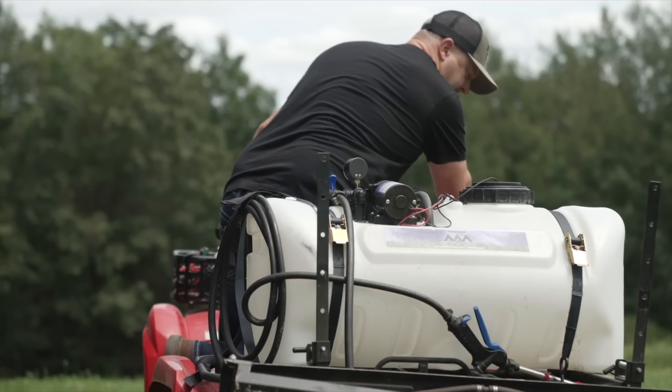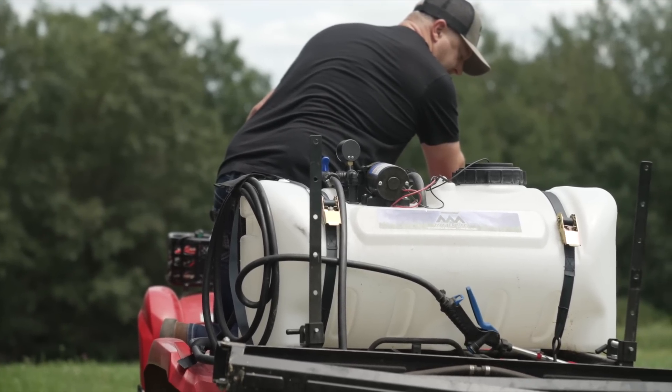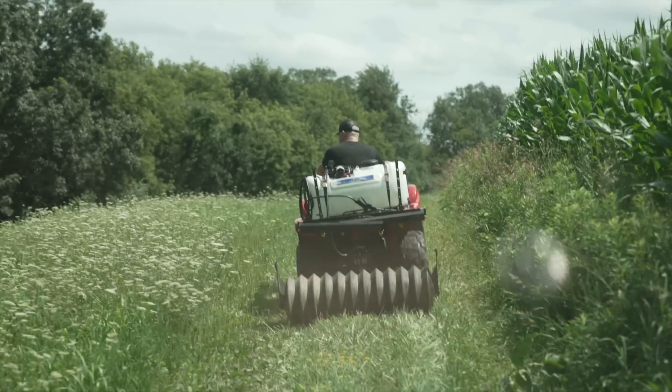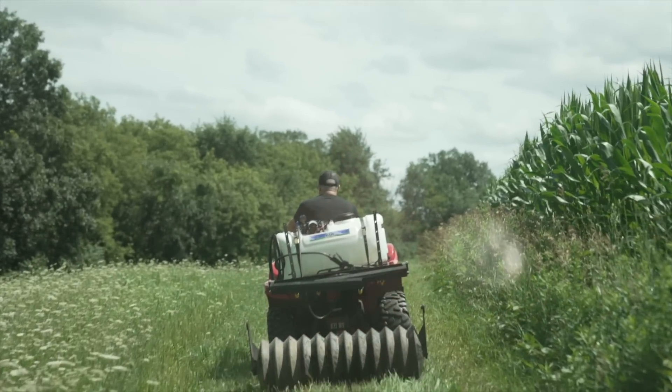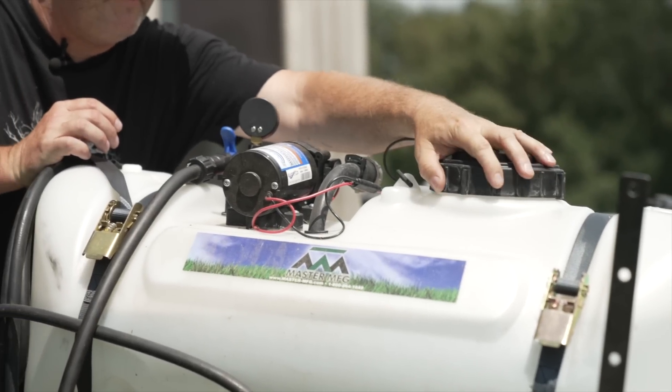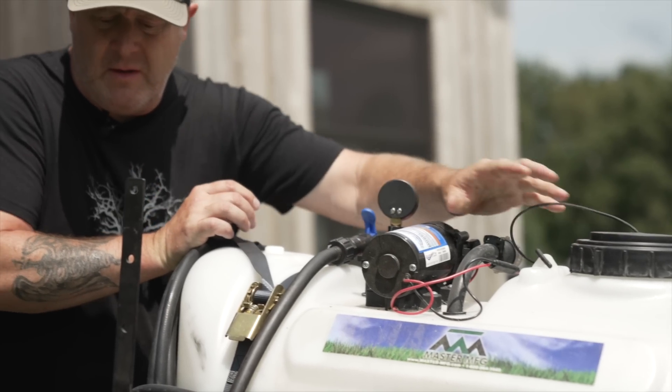A backpack sprayer typically holds four gallons — you're going back and forth and it takes a lot of chemical, so an eighth of an acre is really about right for that four-gallon backpack sprayer. At two quarts per acre, for an eighth of an acre you're only adding about a quarter of a quart of chemical in that backpack. We'll talk about calibrating your sprayer in another video — it's not an ounces-per-gallon thing, it's about how many gallons your machine takes to spray an acre, then you add the appropriate amount of chemical per acre.